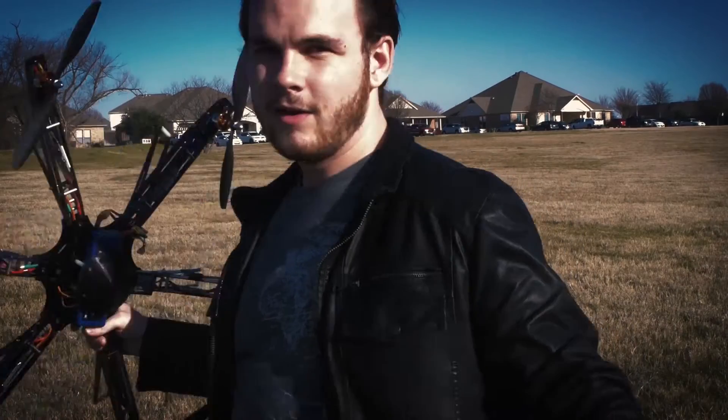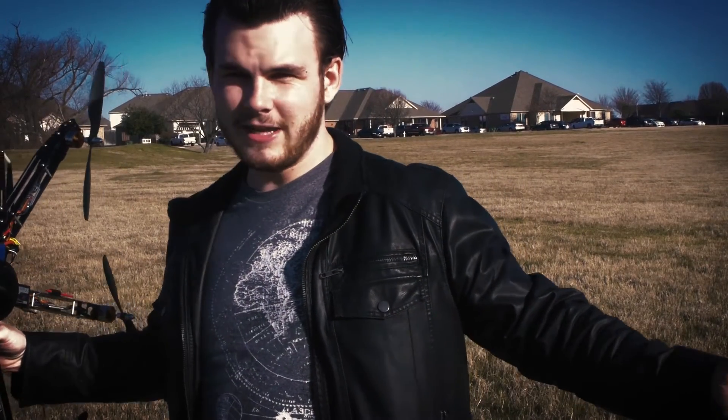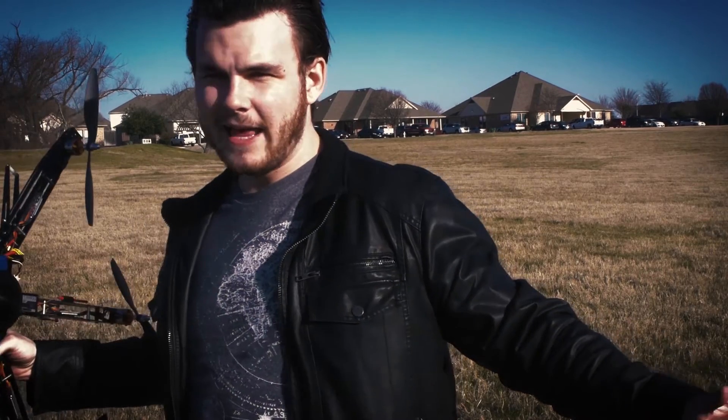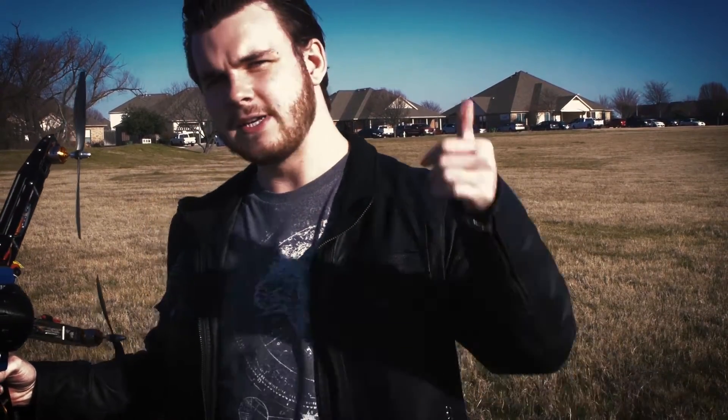All right guys, so as you can see everything's put together. We're out in a wide open field to do a little bit of testing, make sure that everything works together properly, and to do a little bit of fine-tuning to the controls to make everything nice and smooth. So let's go take a look.